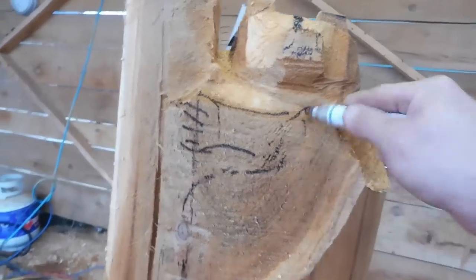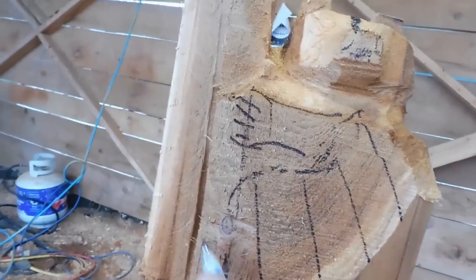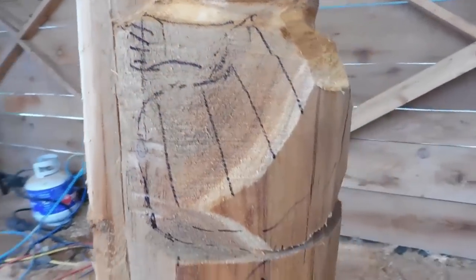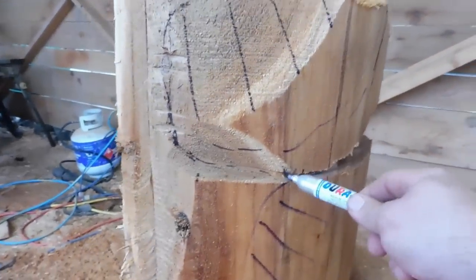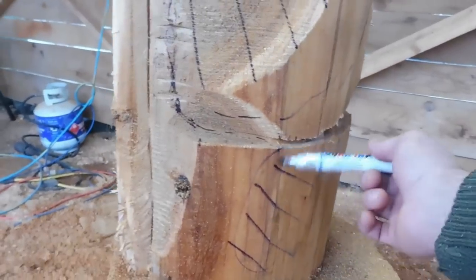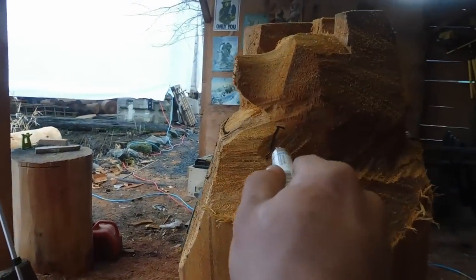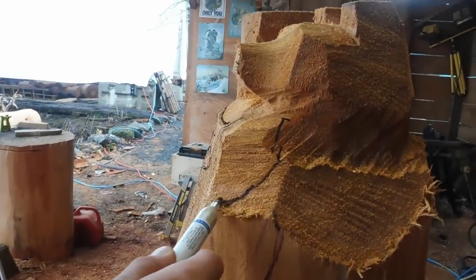We're going to focus on shaping out this big lump and then his arm comes in after. Don't worry about the bottom — we aren't there yet. It's very important you don't go too far in or else you'll cut off the tail. Just focus on rounding off this area all the way around — from this angle it'll kind of look like it's coming in and going out.